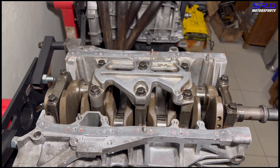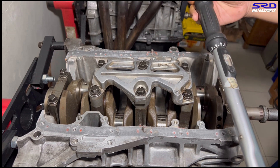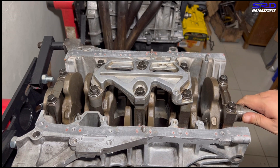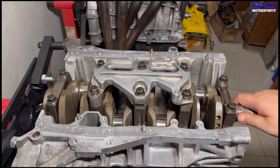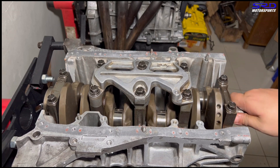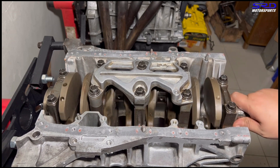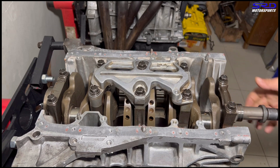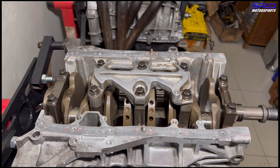We reset the torque wrench back to zero to keep it calibrated. The sound you hear is a 19mm socket left on the snout of the crank so we can turn it with a ratchet handle without having to search for it. And look at that — it spins freely, and that's not even with assembly lube.